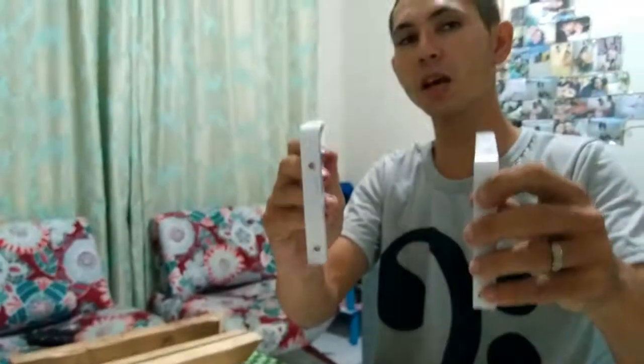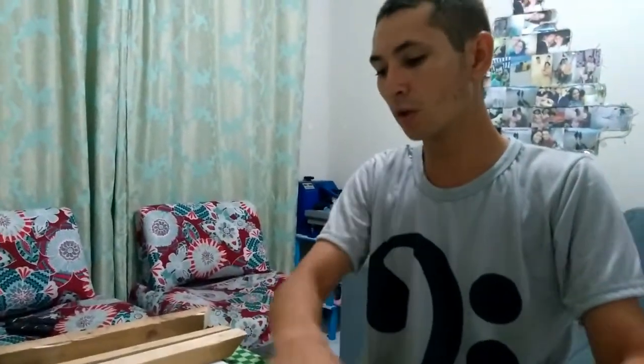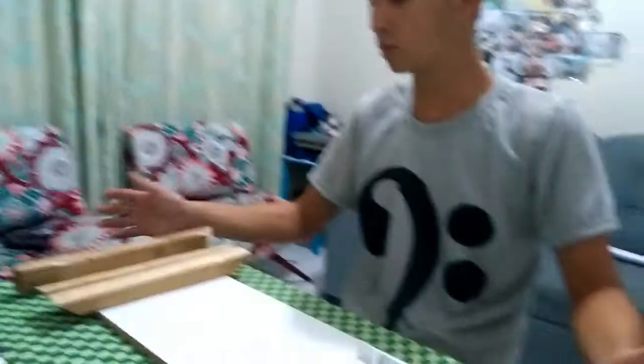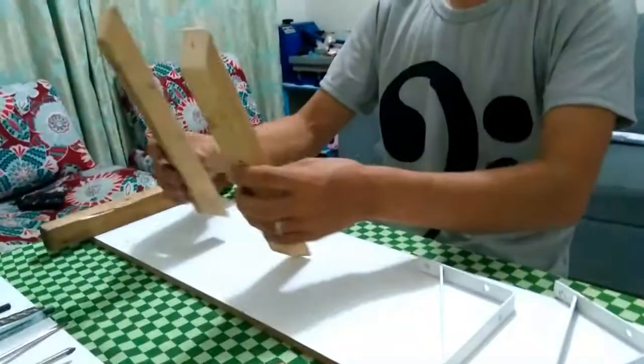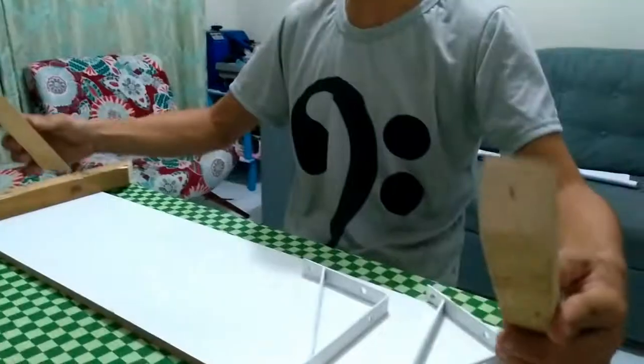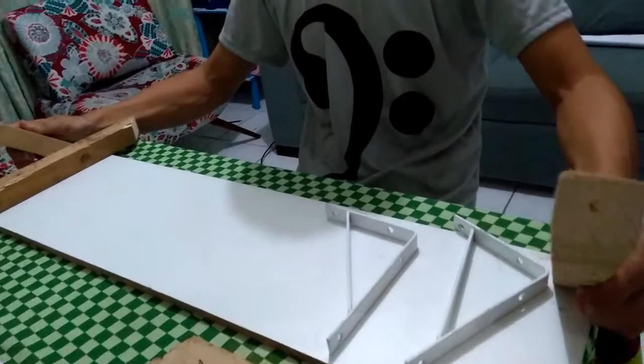No material nós vamos precisar de duas mãos francesas pequenas para o apoio da prateleira suspensa na parede, certo? Um pedaço de MDF que você pode utilizar do tamanho que você quiser. E as duas hastezinhas que são as que vão segurar os livros, certo?